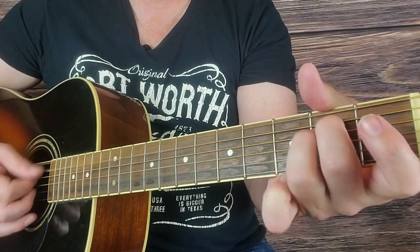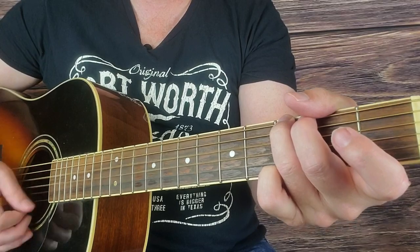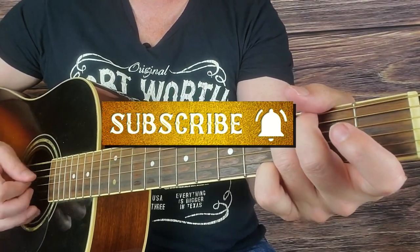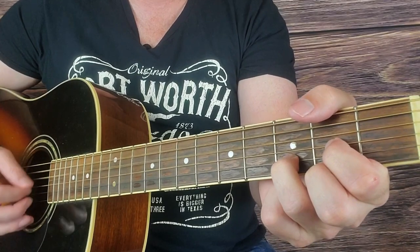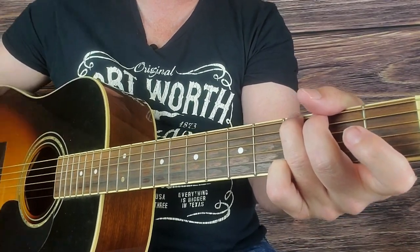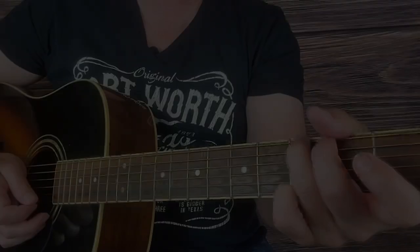Thanks, thanks a lot for watching these videos and subscribing to this channel. I really appreciate all the support. Thanks a lot — y'all keep humming and strumming and strumming and humming. Thank you so much from the bottom of my heart. Take care.